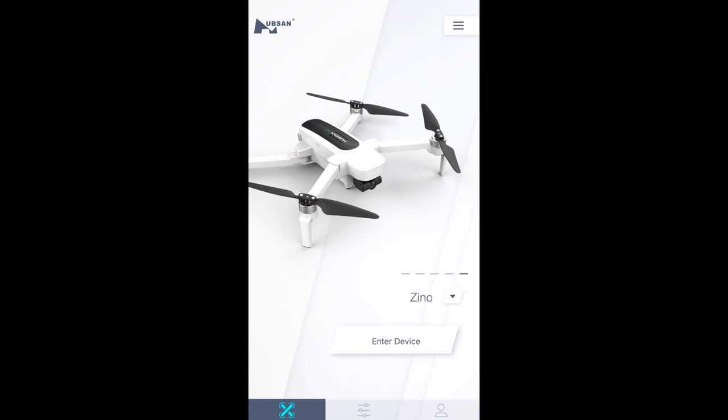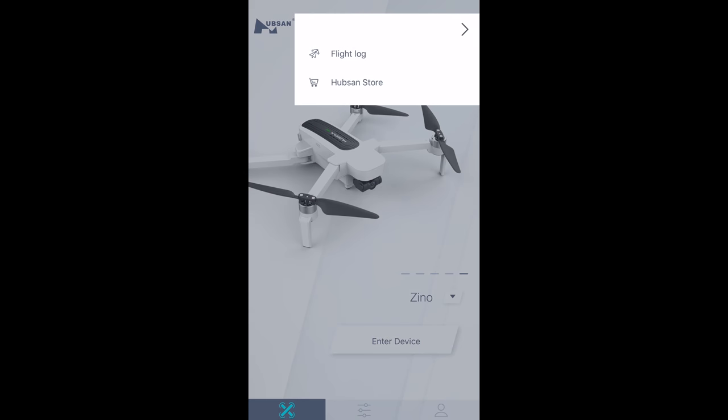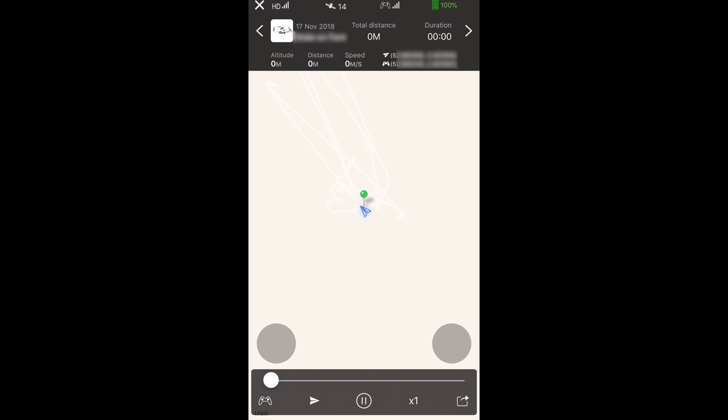The app does have a flight logger, so if you run into issues and have a fly-away, for example, you can go in and check out what happened during the flight. I don't know if Hubsan offers this same service, but with DJI if you can prove you did nothing wrong and the aircraft flew away they might cover you under warranty. At the making of this video you can download these flight logs through iTunes.